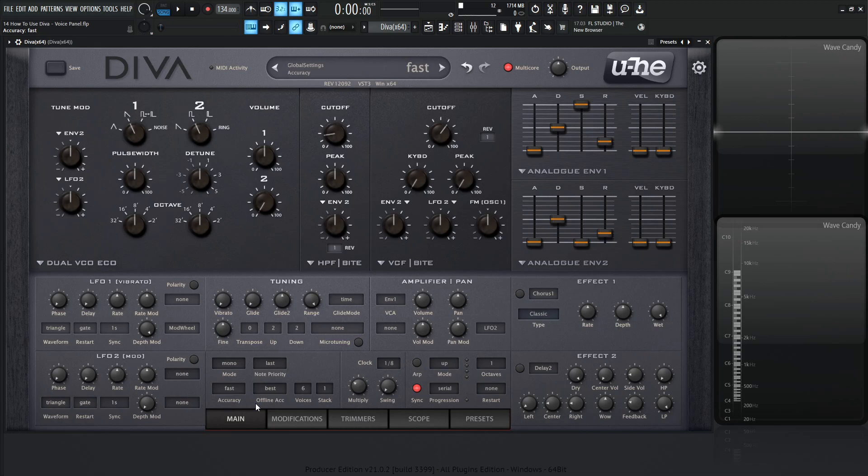Fast is fine for older computers with more polyphony and acceptable quality. Great is the best compromise between quality and polyphony on higher-powered computers. Divine is the highest quality, but you probably don't need it all the time while composing — great should be fine. Keep multi-core on and you should be good for the most part. For offline accuracy, if you're on draft and want to render at best quality, set it to best. If you're on great and like exactly how it sounds, select same so nothing changes on render.